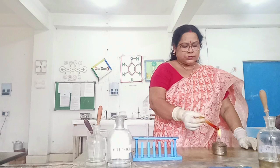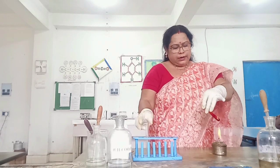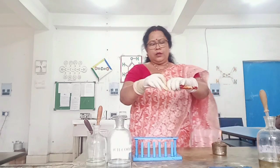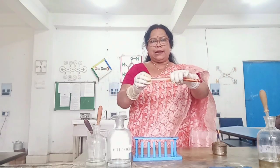Chloride reacts with potassium dichromate and concentrated H₂SO₄ to produce red vapors of chromyl chloride. Cover the test tube with an empty test tube to collect the red vapors.